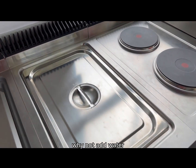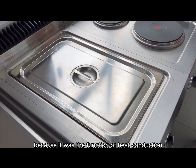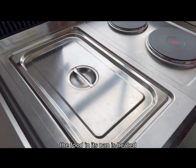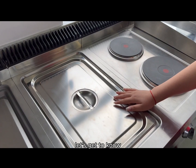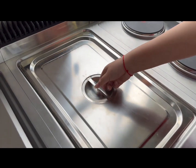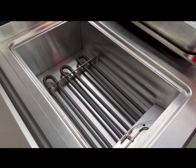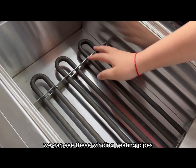Why not add water? Because it uses the function of heat conduction — the food in its pan is heated that way. Let's get to know it better. We can see these heating pipes.